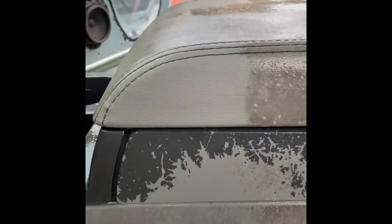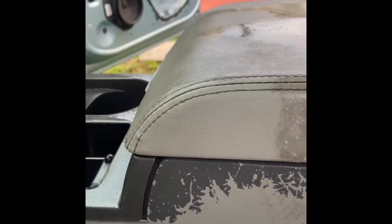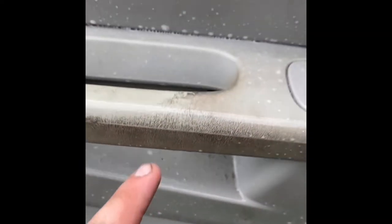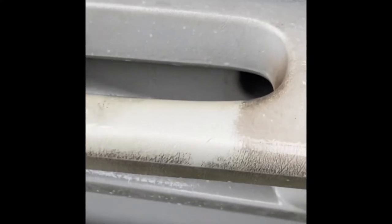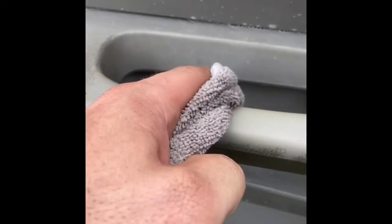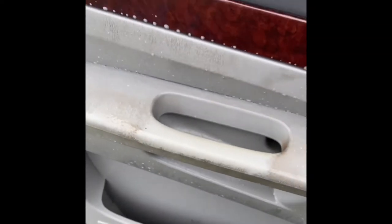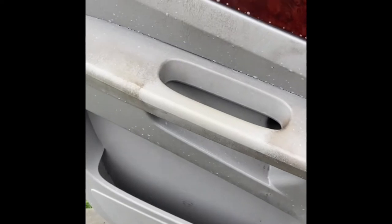Just to show you guys — see that piece that's clean right there? That's just solely from using this cleaner. You can see how well this Chemical Guys product works. Over here, you can literally see the dirt falling off of it. All I did is spray this — I haven't hit it with the steamer yet. But you can see how good this stuff is.